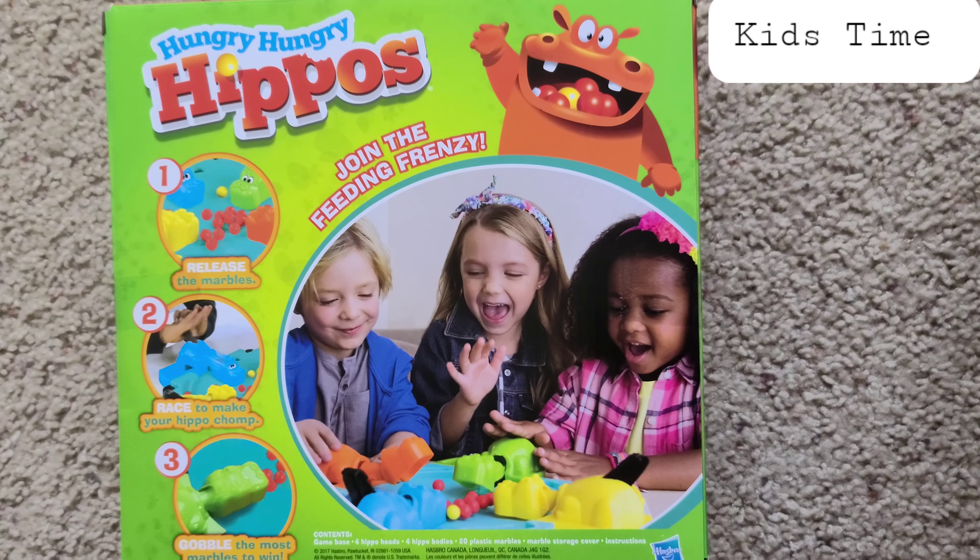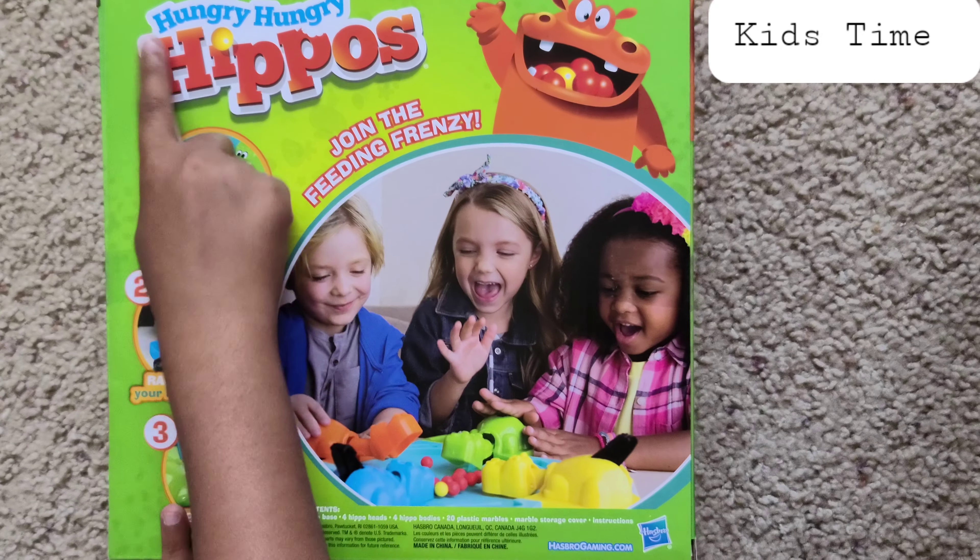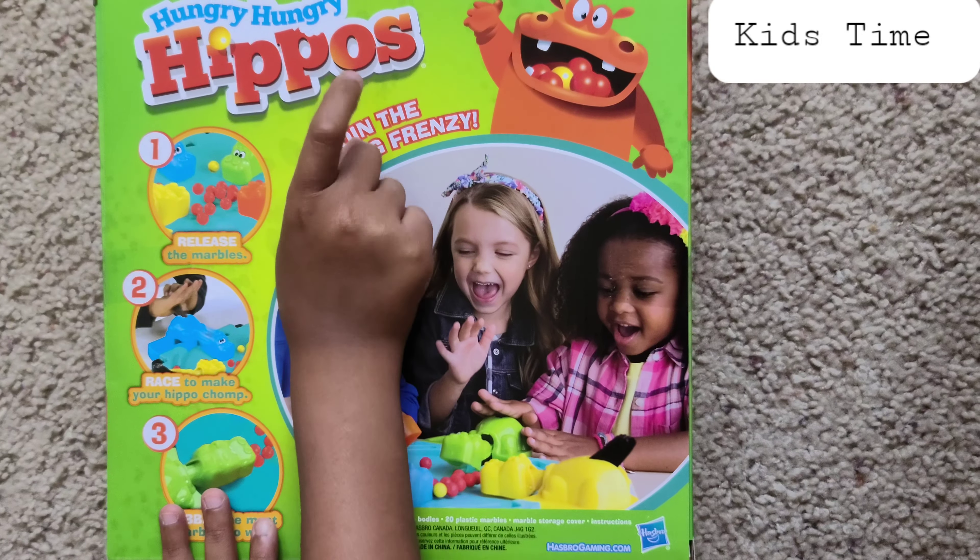Welcome back to Kids Time. Today I'll be unboxing Hungry Hungry Hippos. Let's unbox it.